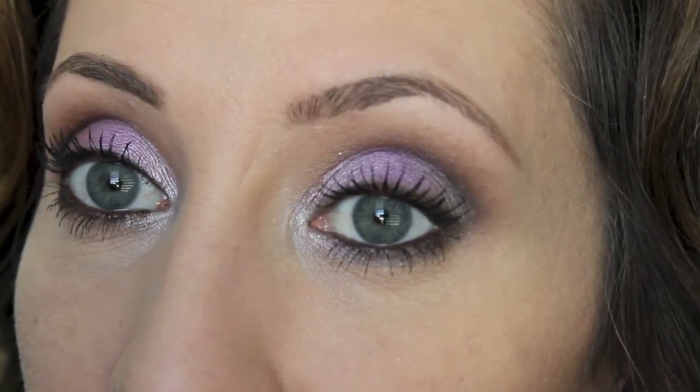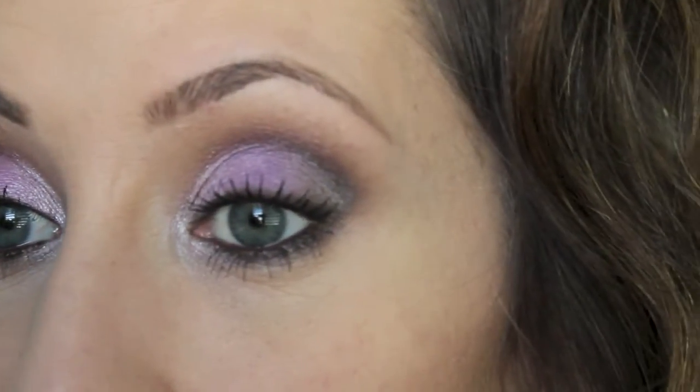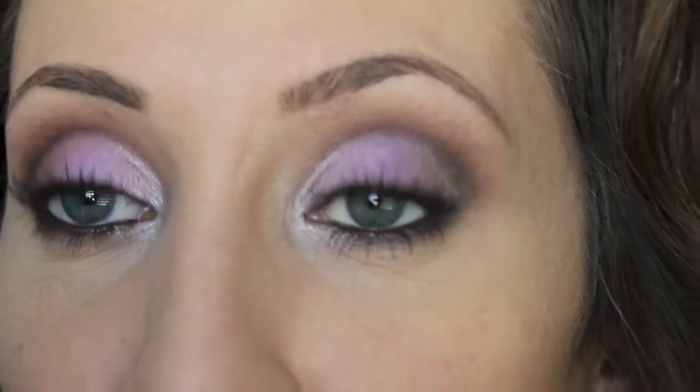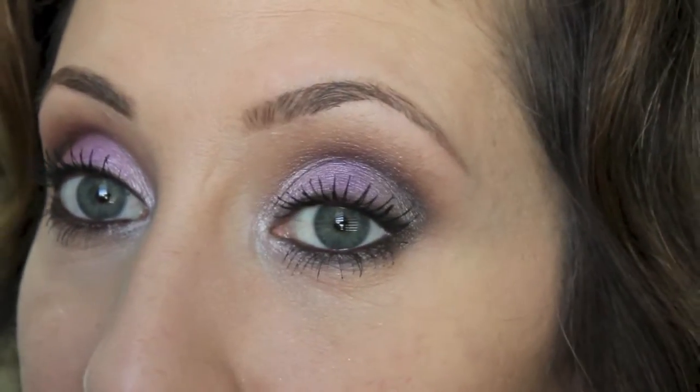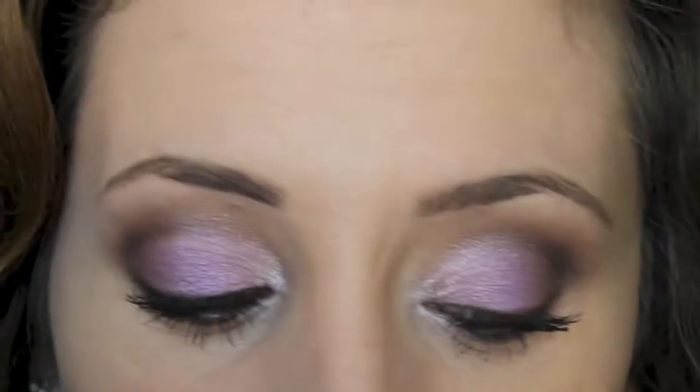I am done applying the mascara. As you can see, it really lengthens and separates the lashes nicely. This might be a possible splurge mascara later in life, but we'll have to see how much it costs. It's really nice, I like it a lot.